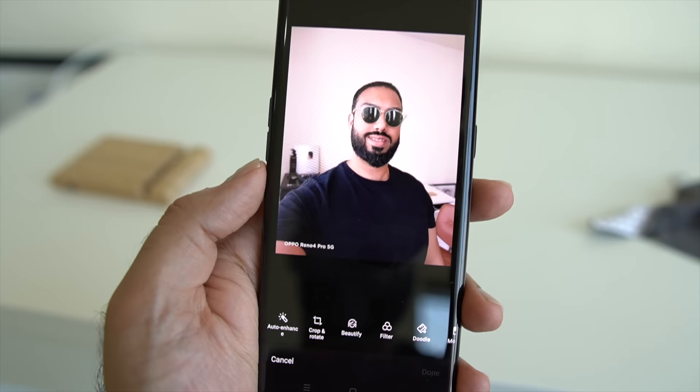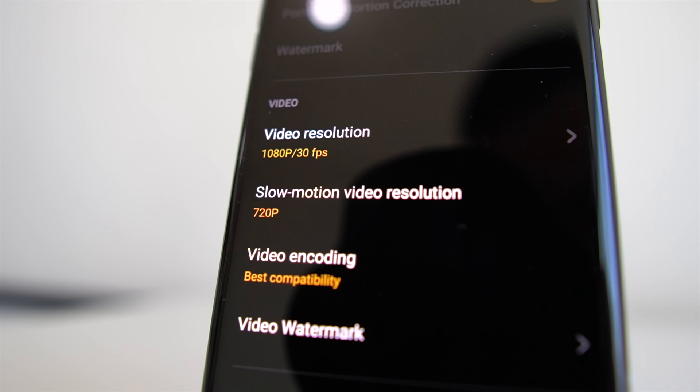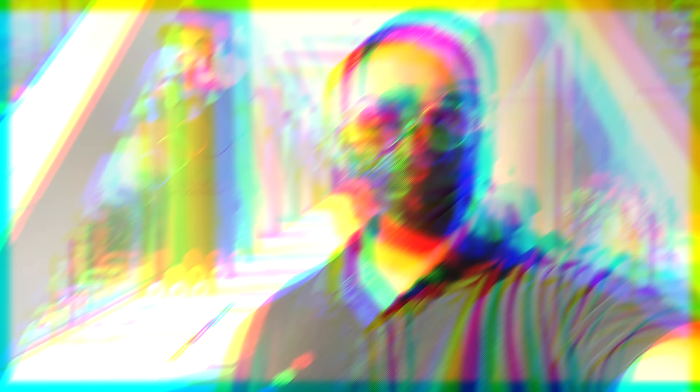As for the front-facing camera, you have a 32-megapixel shooter with an f/2.4 aperture. It's pretty reasonable for selfies and portraits, and you get a ton of different edit customizations. However, the front-facing camera does lack when it comes to video quality compared to the main camera setup — it records a maximum of 1080p and lacks the stabilization found on the main sensor. For most people's needs though, the front-facing camera will be pretty reasonable.